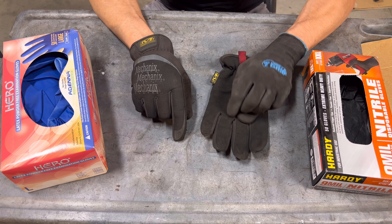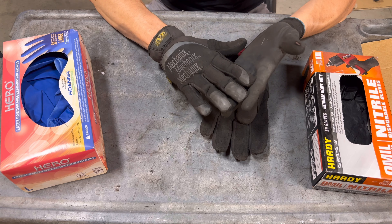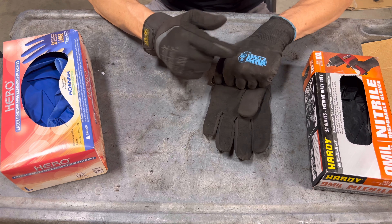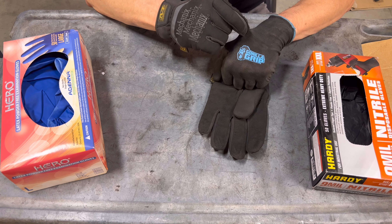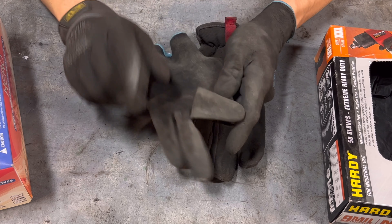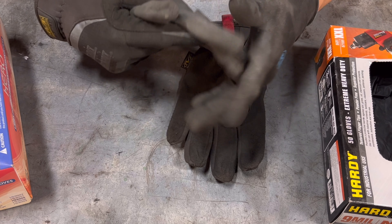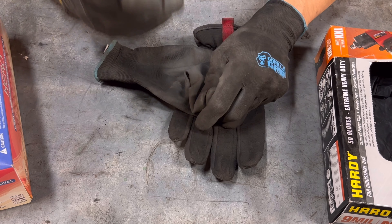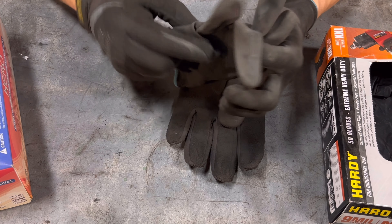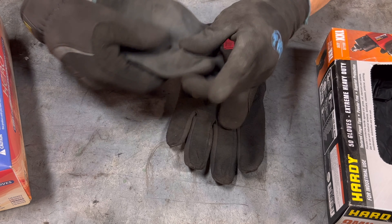I do like these gloves, but they're not oil resistant, they blow out on the fingertips pretty quickly, and they're expensive. That led me to look for an alternative, and that's where I found these — a regular nitrile coated palm cotton glove with spandex material on the inside so it stretches. The logo came right off the back on the first day. This is my test kit to compare them to mechanics gloves.